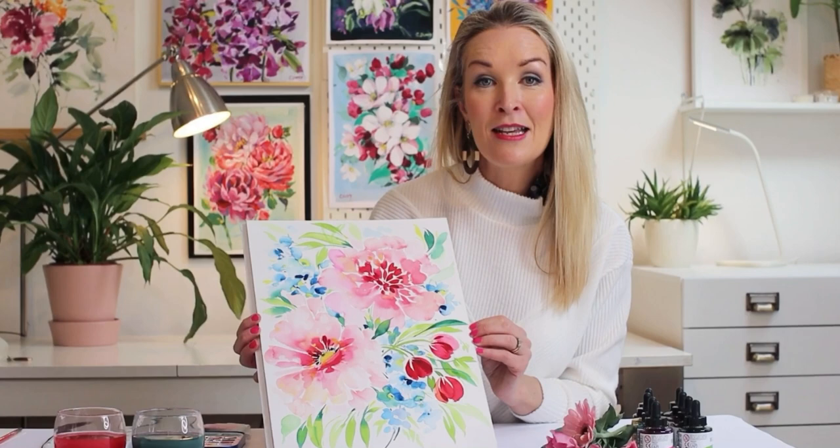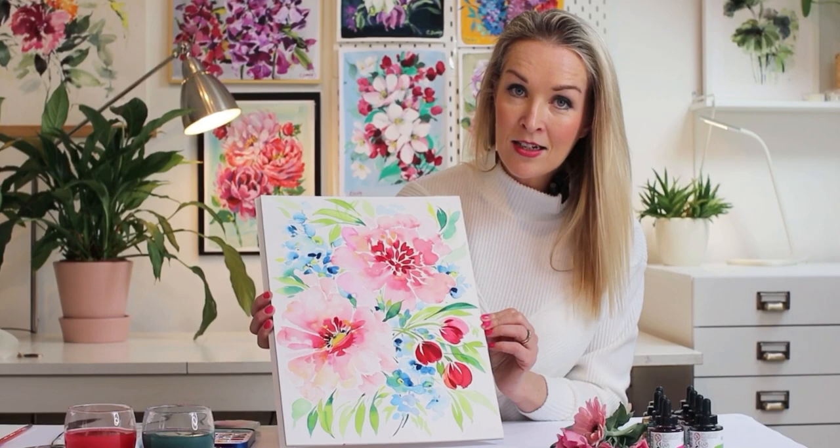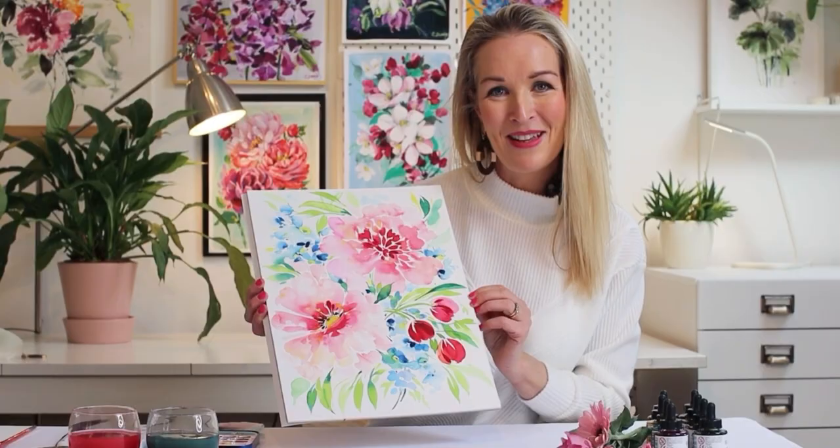If you join up and sign up for this course, everybody will be put into a raffle and you could win this painting here. So one of these originals, Caroline Duffy's, can be yours for signing up. Thanks guys!